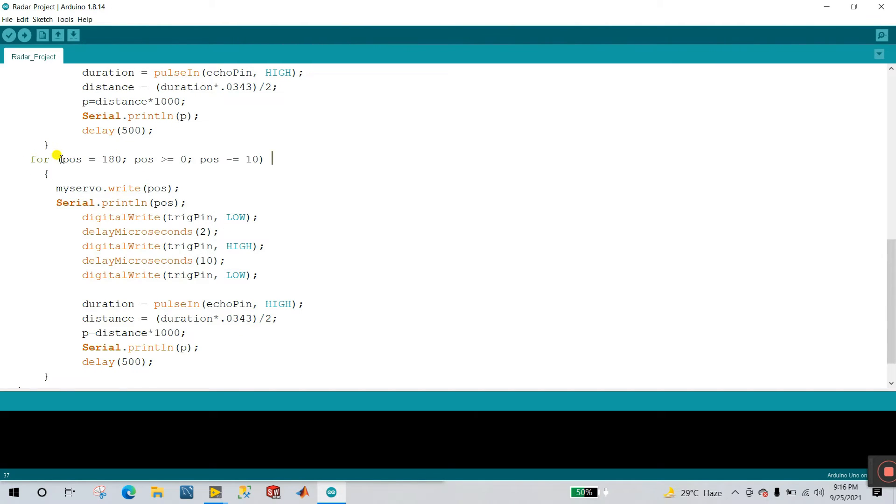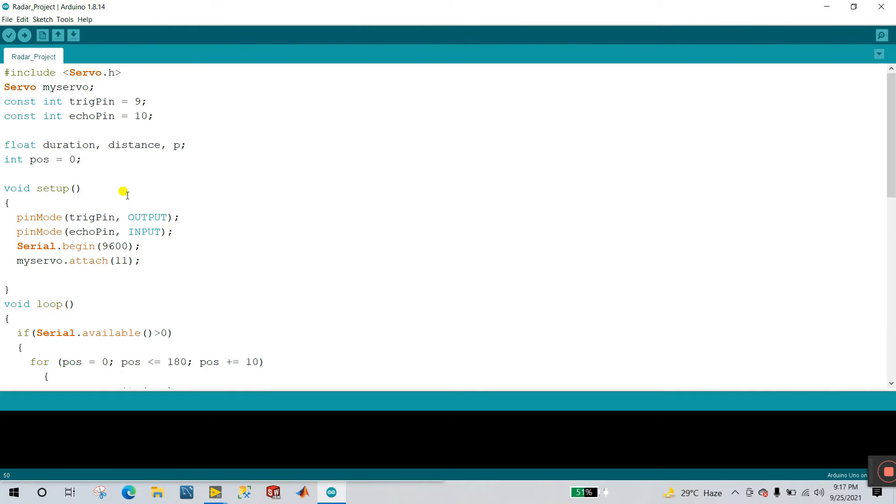The next condition is your servo motor reverse rotation. Pose starts at 180 and pose is greater than 0 with pose minus 10. So the condition is: if your servo motor rotates 0 to 180, after that this condition executes 180 to 0. The servo motor rotates 0 to 180, then 180 to 0 continuously. myServo dot write pose sets it: 180, 170, 160 down to 0. Everything is done — now upload your program to Arduino. I have already uploaded.